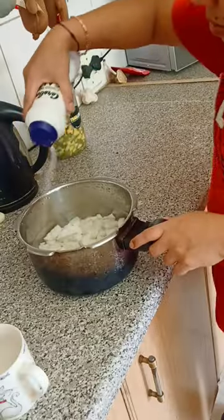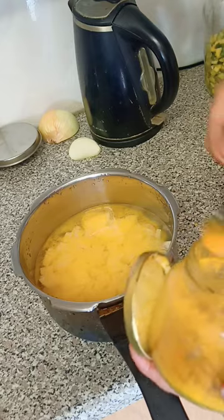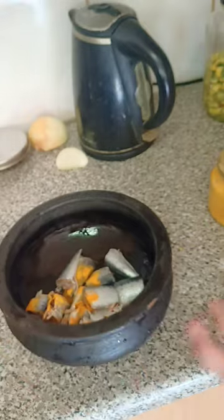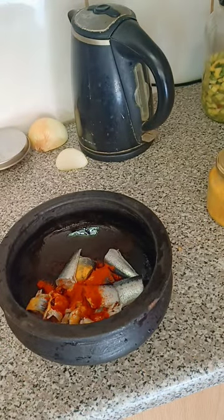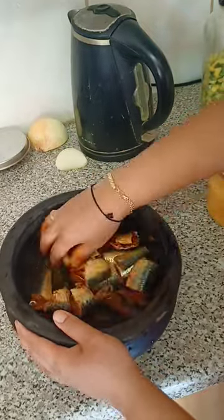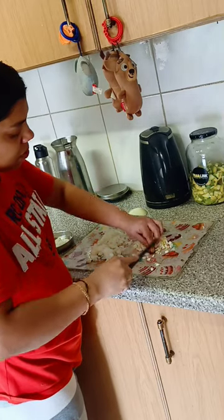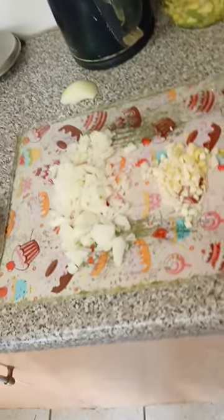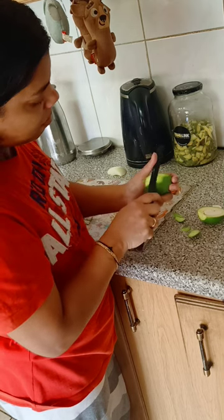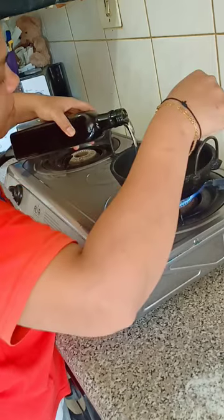I will cook for food as well as I will cook for the first time. We are going to mix it up. We have to cook in a bowl, and we are ready.